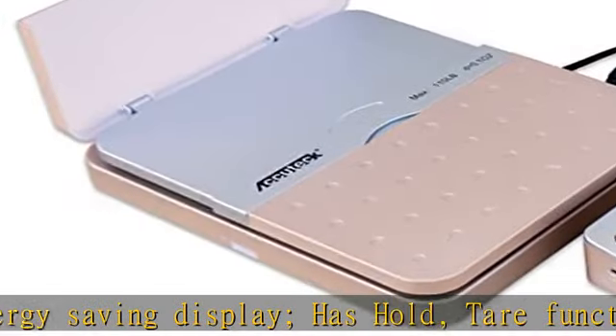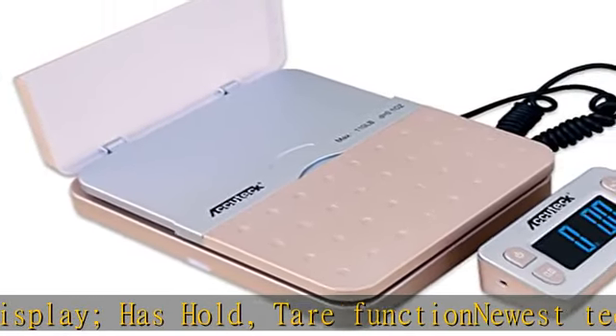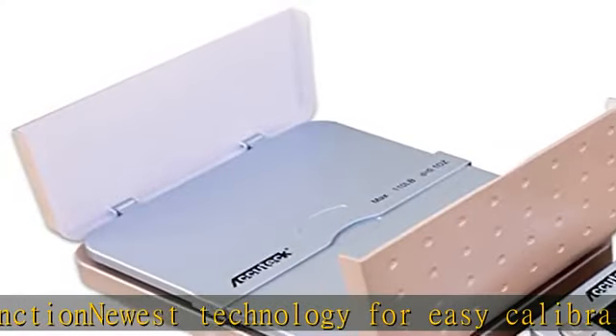Dimensions: 10 x 8 x 3 inches. Check the description to get this product today at the best price.